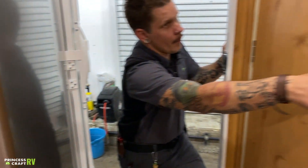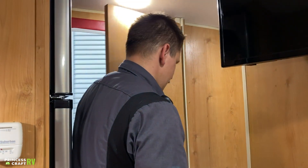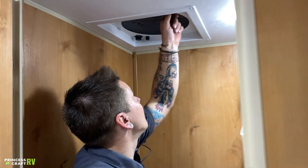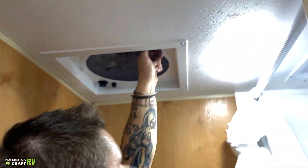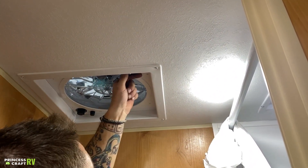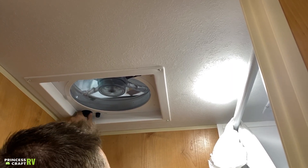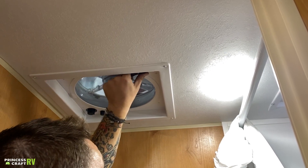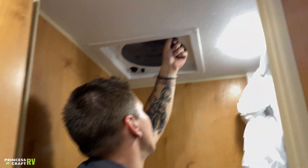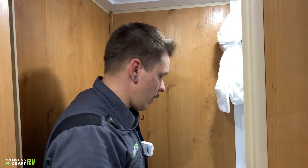Opening up the bathroom door — up top on the side of the bathroom we have a vent fan that will help exhaust any moisture when taking a shower. Go ahead and crank it open and turn it on; it does have four speeds and is exhaust only, helpful to pull moisture from the air. It is very important that we close it before going down the road to make sure it is still there when you arrive at your destination.